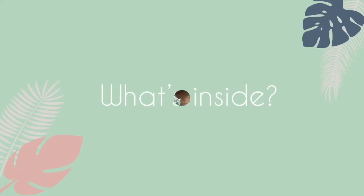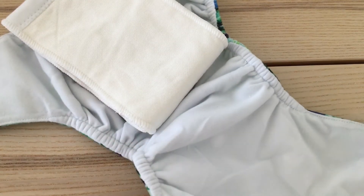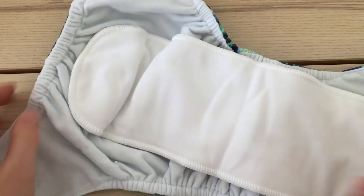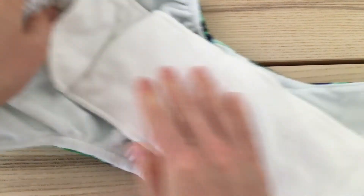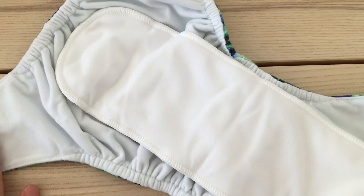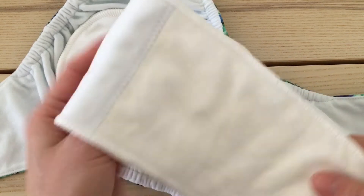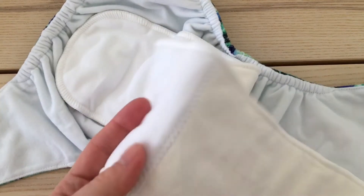These nappies have a really nice soft minky material on the outside which is so cozy. Let's have a look inside. The wrap is nice and soft on the inside as well. There's no PUL material touching your baby's skin at any time. The insert poppers in with two poppers here at the back and is long and folds out like this. It's a bamboo insert with a stay-dry suede cloth to feel nice and dry against your baby's skin. The long insert means that you can adjust the absorbency to suit your baby.